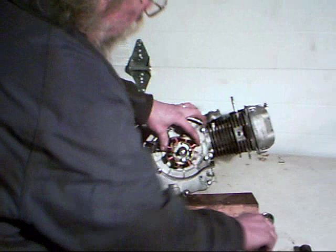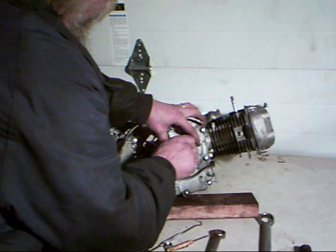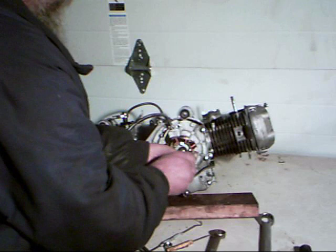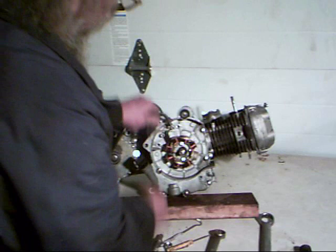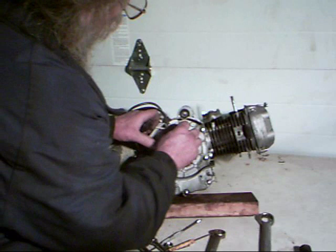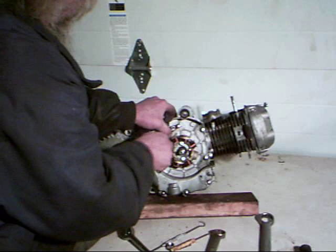Now we start reinstalling our screws, starting with the stator first. Get those in there using our 5/16 or 8mm socket to get them a little snug — we don't want to tighten them down too tight at this point, just enough to hold them in place. Put our wiring back up where it belongs, making sure nothing is going to get pinched. Then take our long screws with the clip holder or wire adapter and place those in — be very careful not to pinch those wires. Use our socket to run these in nice and snug.